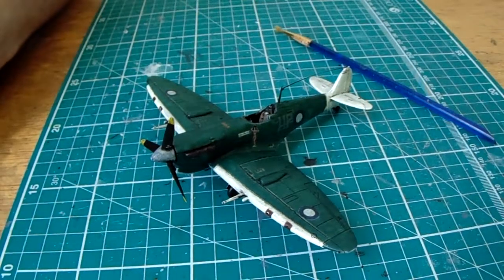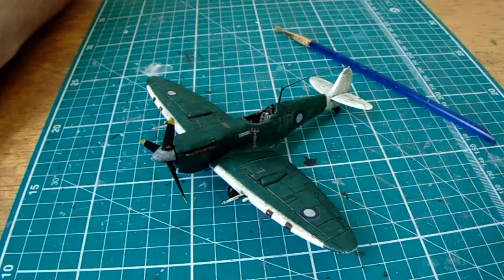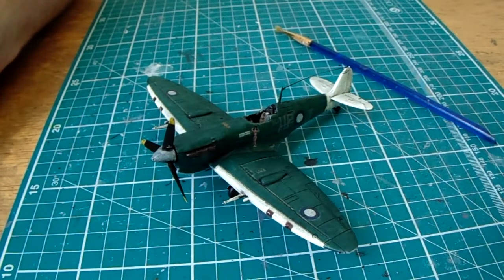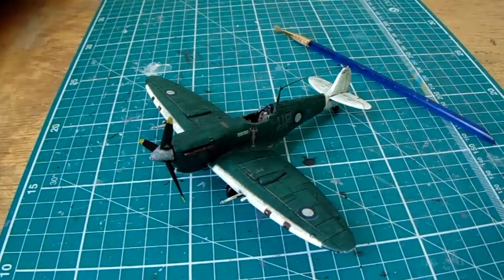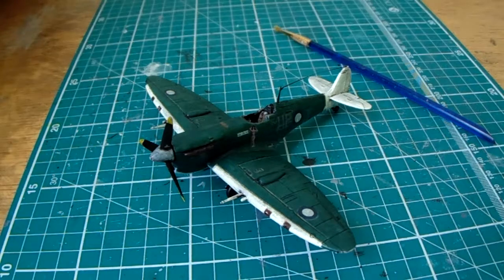Hello there, this is Chris at Folly Models, factory 62. This is what I call a pre-reveal video for the Airfix 1974 Supermarine Spitfire, the tropical version, Mark 5C, 1/72 scale. Really pleased with this build so far.